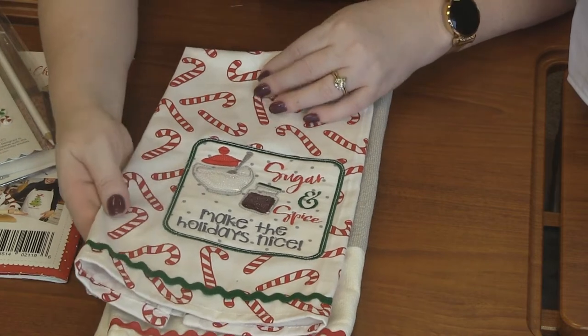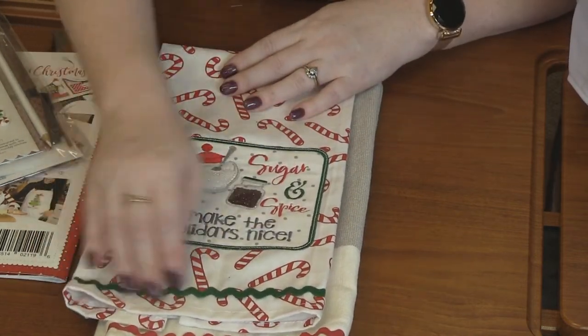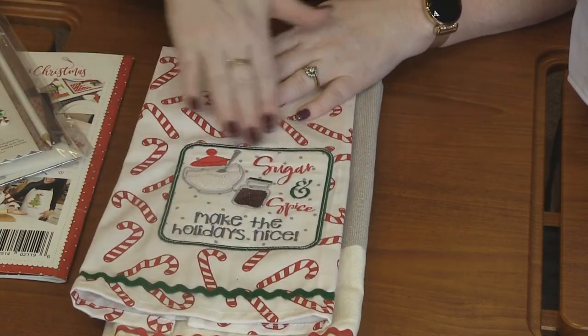This one is like a spice container — like cinnamon — and again she stitched out the cinnamon with brown glitter flex and then put clear vinyl over it. How cute is this towel though — a candy cane towel. She added the rickrack for an extra accent, and then of course you've got the whole embroidered piece, which is just amazing. Both of these would look great in your Christmas kitchen.